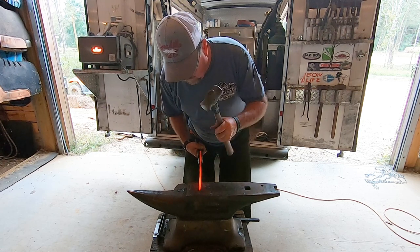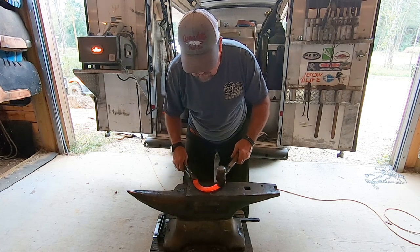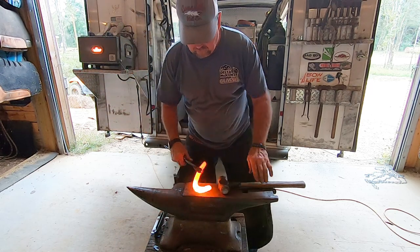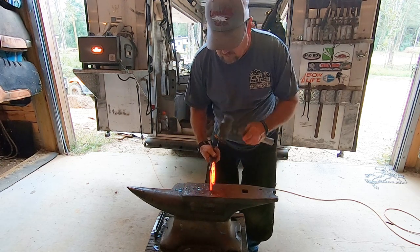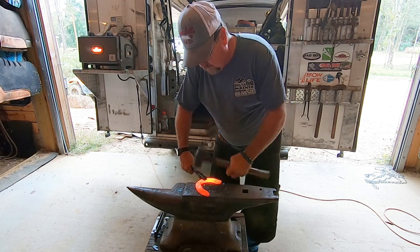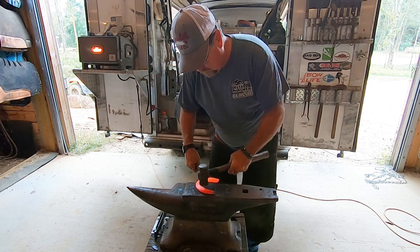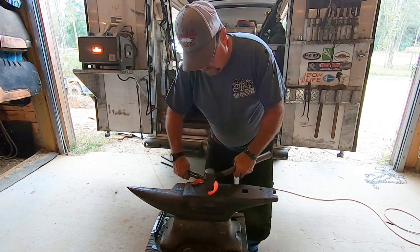He's getting the sides tapered down so that by the time he pulls the shoe all the way around, there's a space in the back for dirt to come out as the horse slides. He heats it up and bends it around a few more times, getting it into more of a horseshoe shape, then beats it flat again. It's starting to look like a horseshoe, but it's still pretty wide.